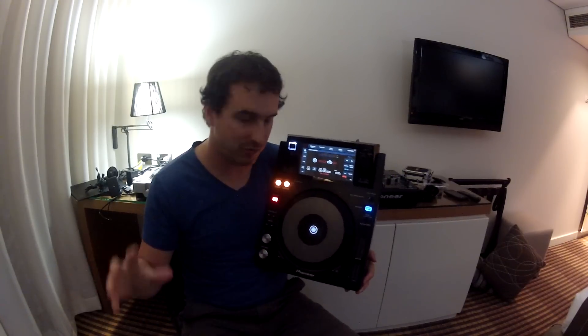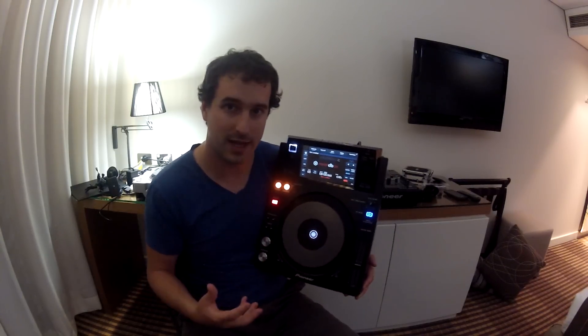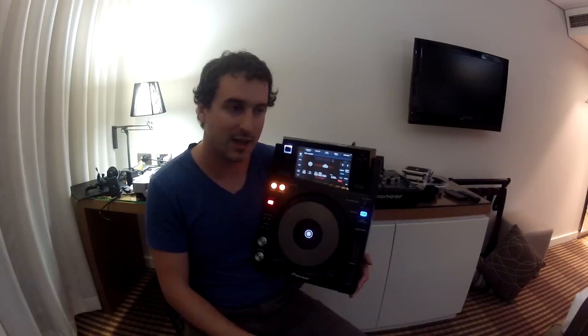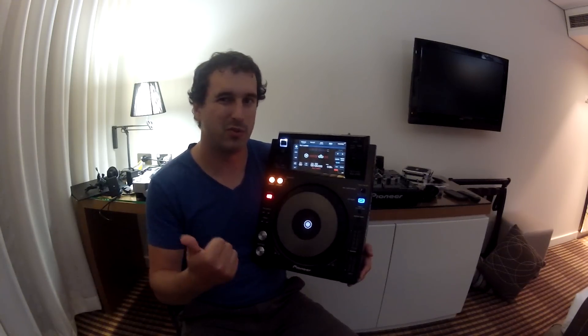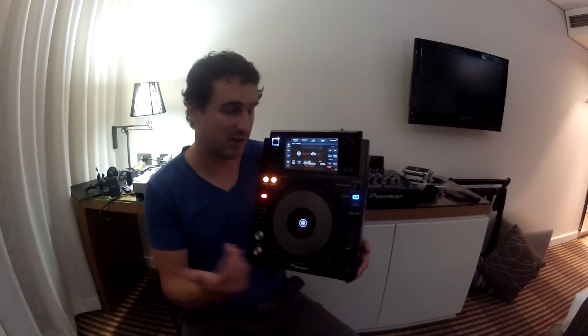However, I actually think the platter is better — it's a bit lighter and better for scratching, whereas the CDJ2000 is a little bit heavier. And also the touchscreen kicks ass. It's got full QWERTY keyboard search, as I demonstrated earlier, and I love that feature so much — something that the CDJ2000 doesn't have. This player has just about every single feature plus more than the CDJ2000 Nexus.